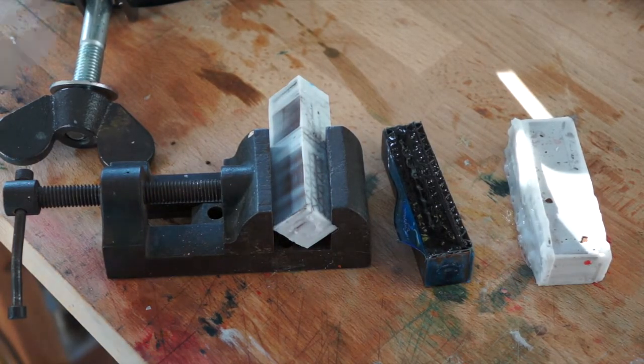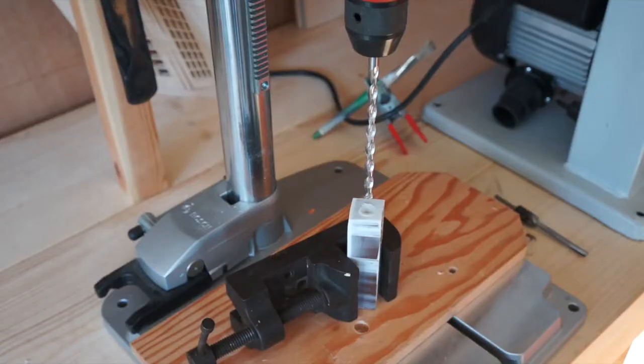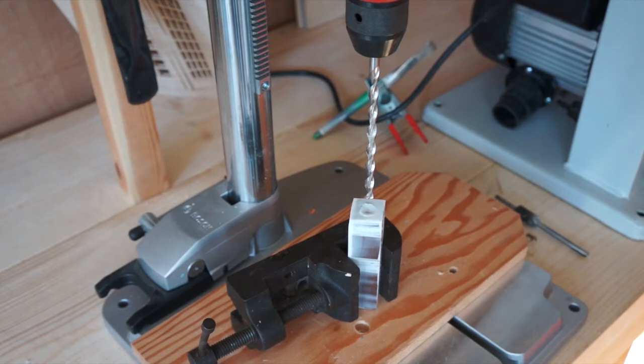Part two. Today I'm going to drill, turn and polish. This is the resin cardboard and it's been in the pressure tank, so here we go, let's see how this cuts.